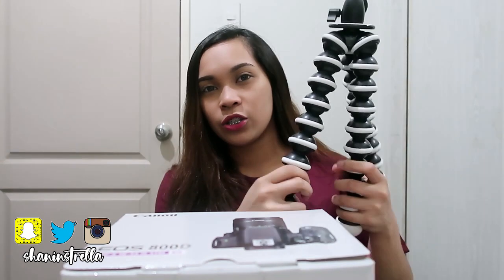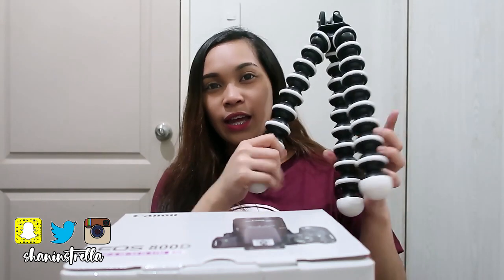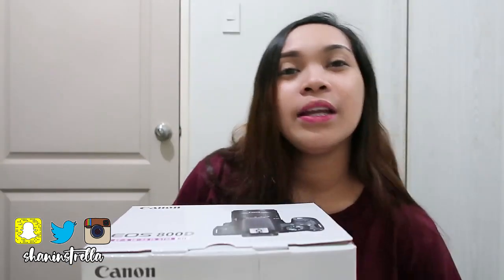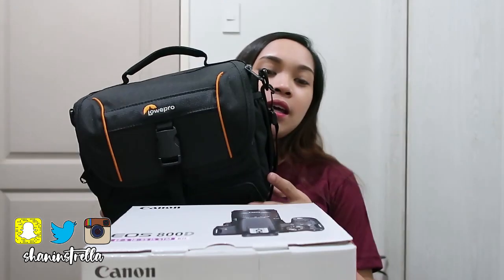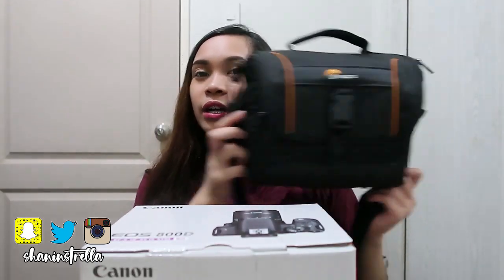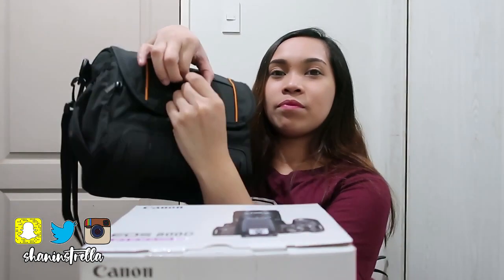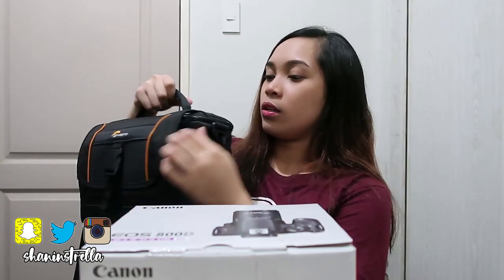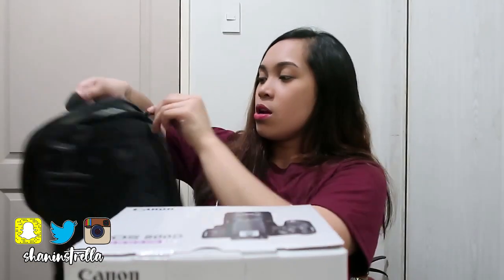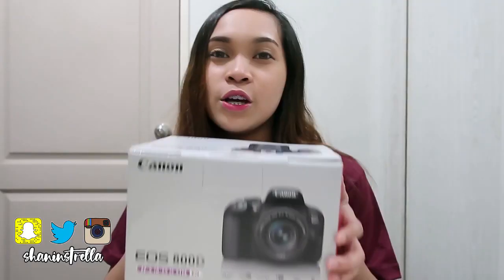So this is what it looks like — it's big, a proper DSLR size. I also have a mini version and I'm using it now. I'm also going to buy a camera bag. It's not part of the freebies, but my DSLR needs a camera bag to keep it safe. It has zippers here and here — it's kind of like a lunchbox. This is where you put the camera.